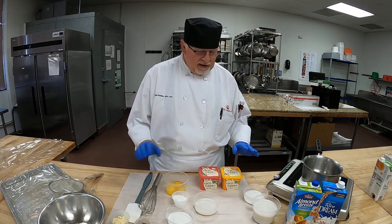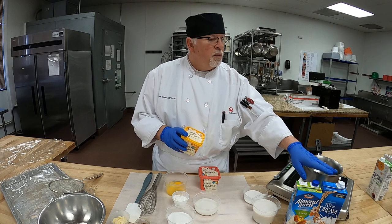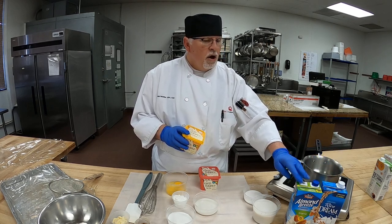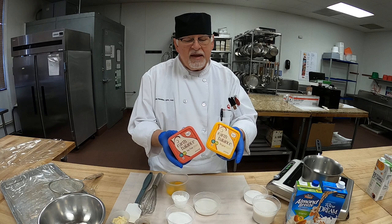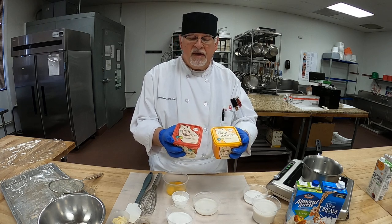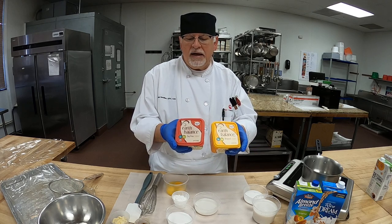So that's what we're making — the dairy-free vanilla pastry cream. What we have here is rice milk, or a rice drink as they call it, and almond milk — a mixture. We also have the vegan butters. These are non-GMO, both of them. One is soy-free and one is the original. They're plant-based and dietary friendly.